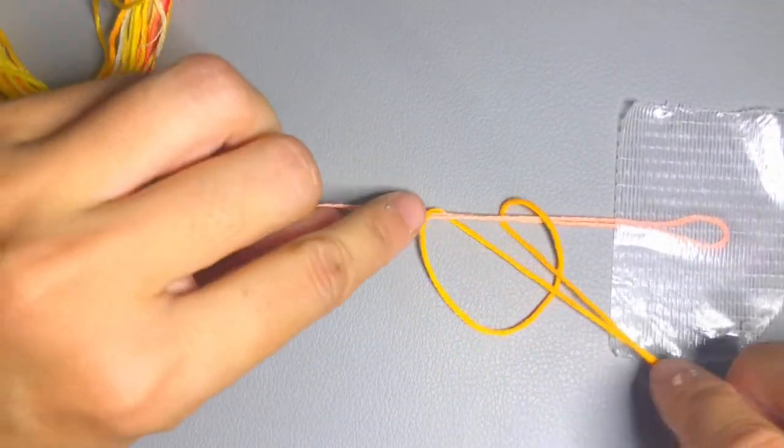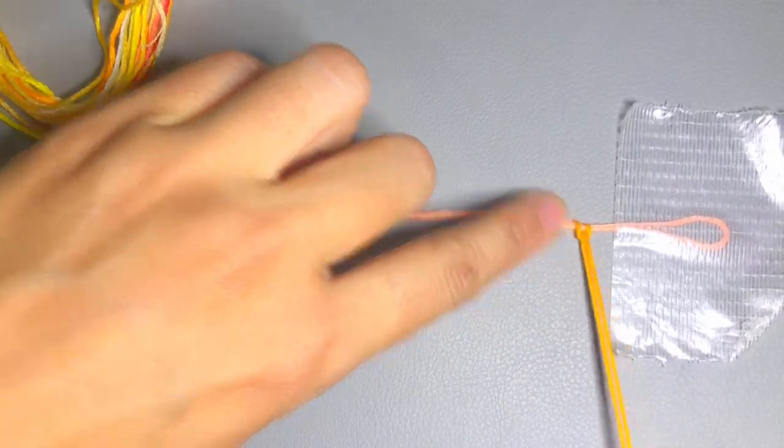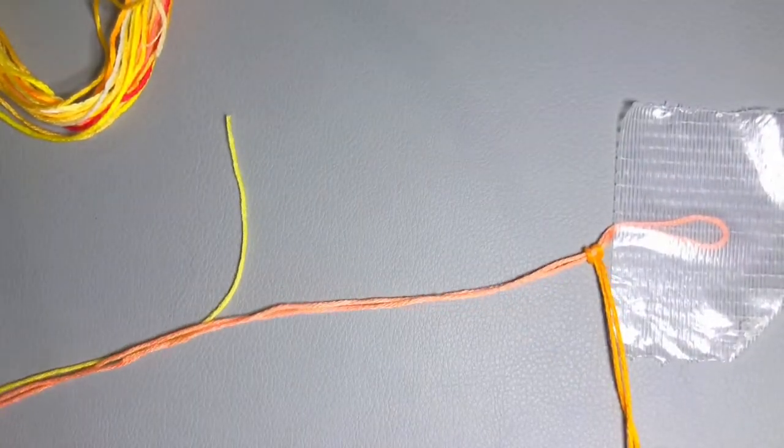So like this — pull it into half, hold the center, pass it through, and then pass these threads through like this. Then do the same thing for the other two threads.